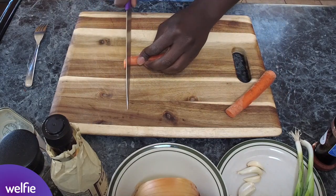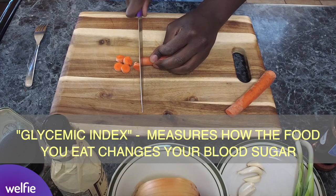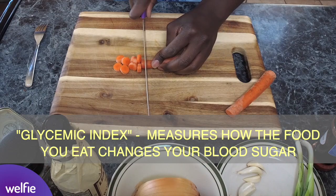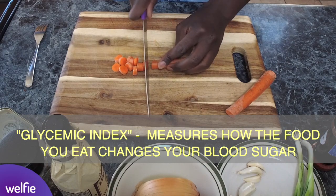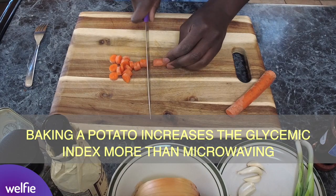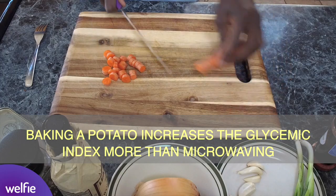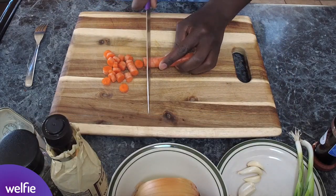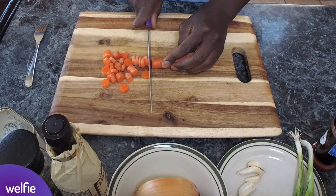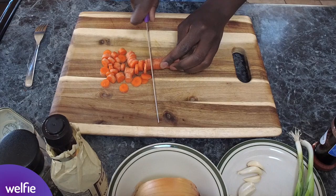Now if you're asking yourself why we are microwaving our sweet potato, that is because of a number called the glycemic index. The glycemic index is a measure of how fast and how high your blood sugar increases with any food that you eat. A recent scientific study found that microwaving or steaming your food, specifically potatoes, will increase the glycemic index to a lesser amount than if you were to bake it or roast it. So we're going to microwave our sweet potato for about four to five minutes, letting it come out a little on the undercooked side, because we'll continue cooking it in the pan as we cook our corned beef hash.